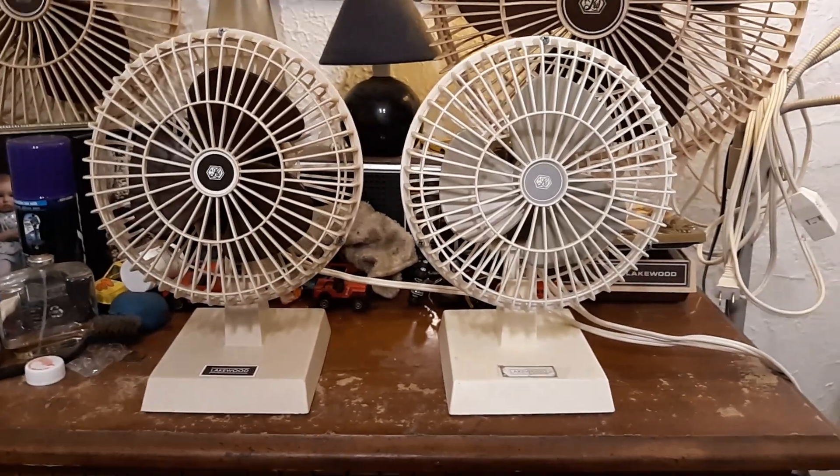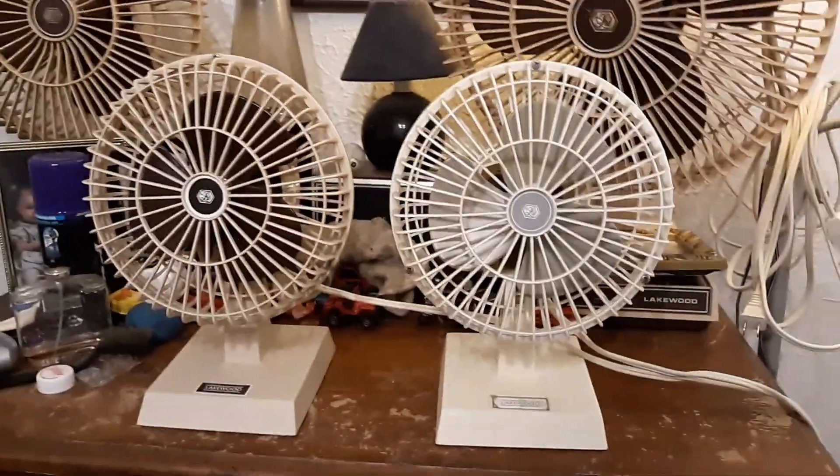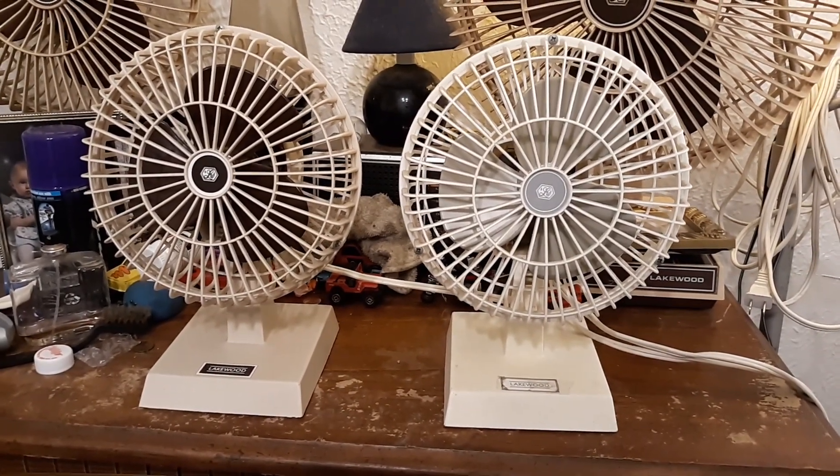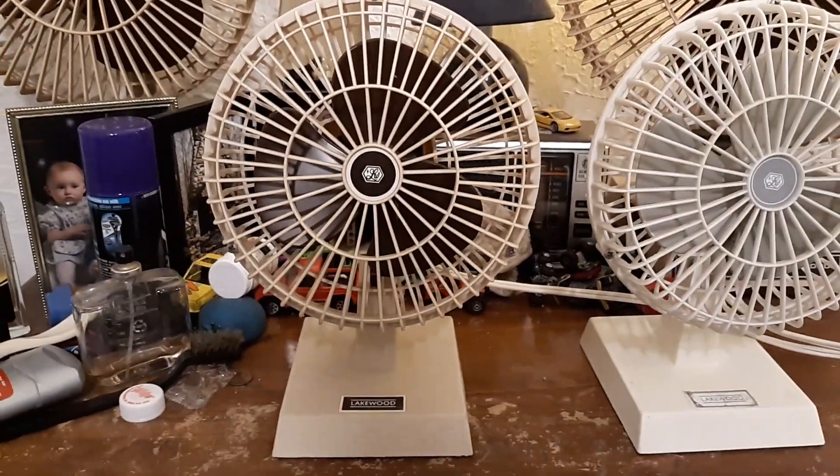Here's both of them together. I figured I'd do this since they haven't been seen together in a long time, so here they are. We've got the white one and the almond one, with the brown blades, and this one has gray blades. Otherwise, they're pretty much the same.